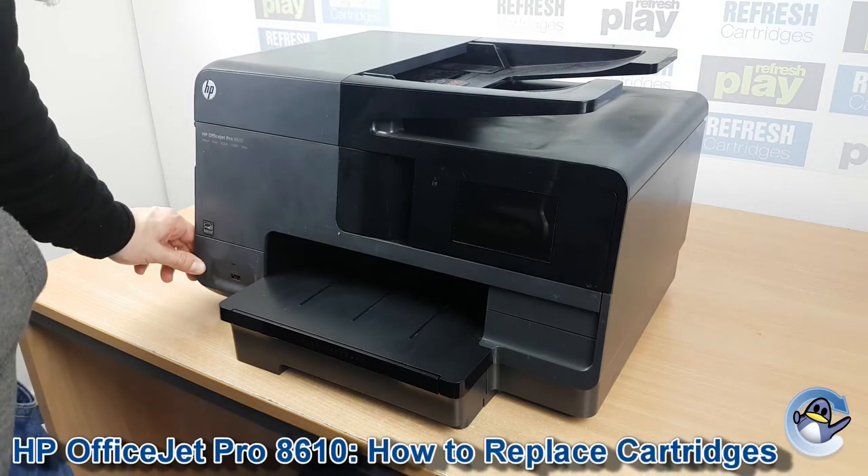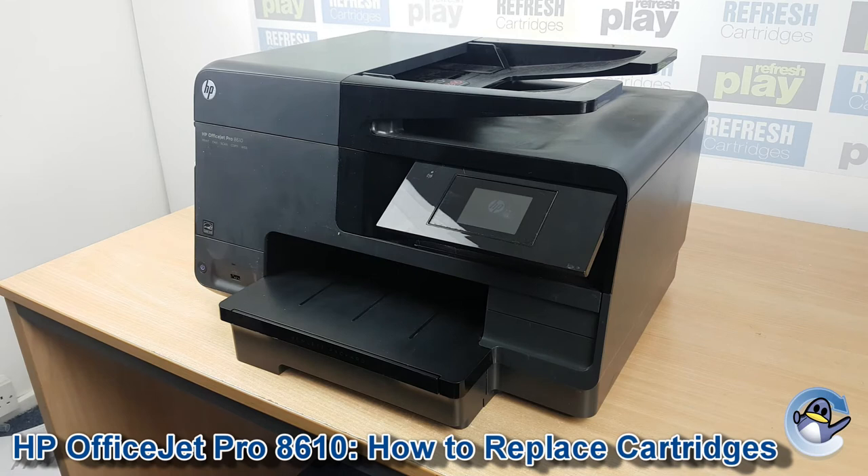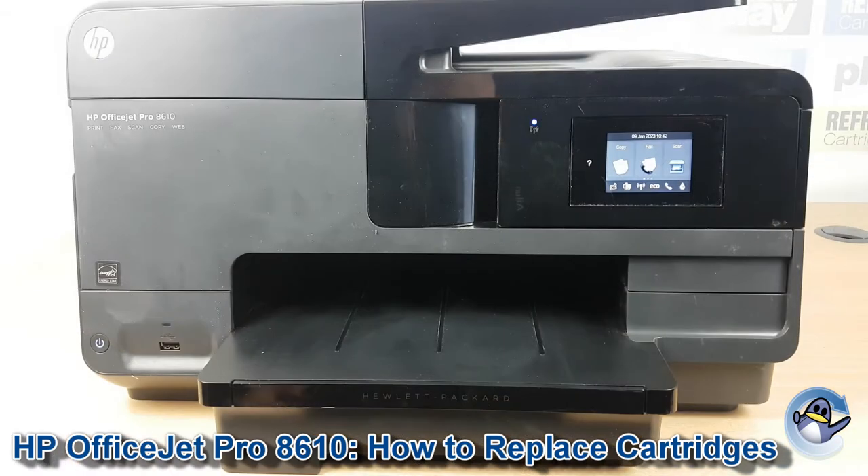Hi there, today I'm going to show you how to replace ink cartridges in the HP OfficeJet Pro 8610. Now whilst the process itself is very simple, getting to the cartridges can be a little confusing if you haven't done it before.